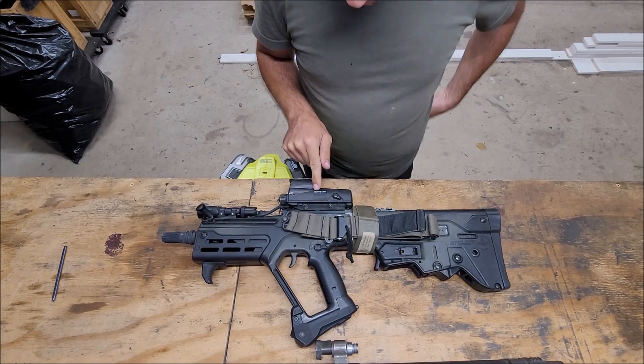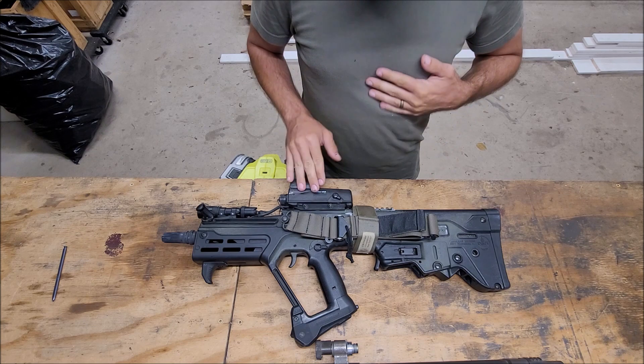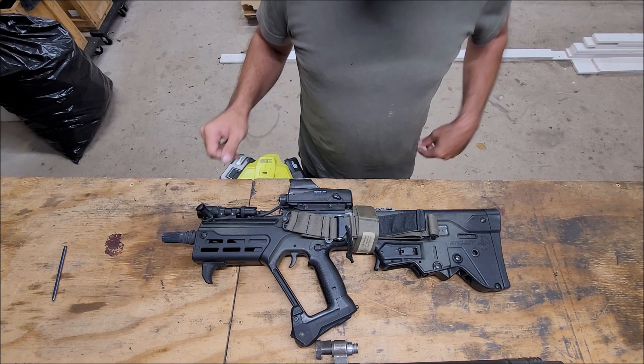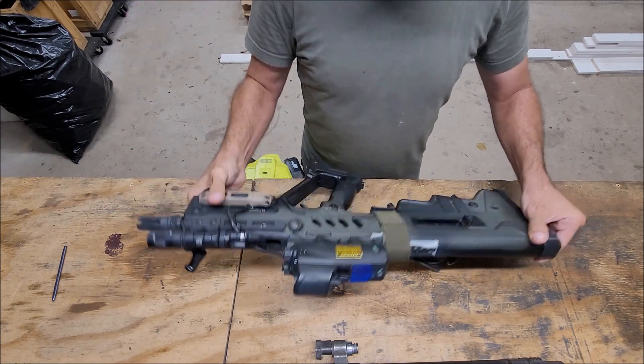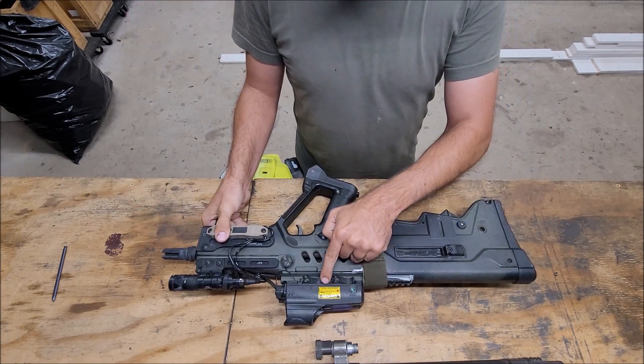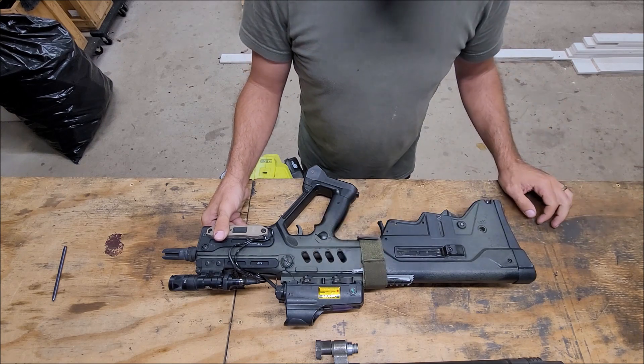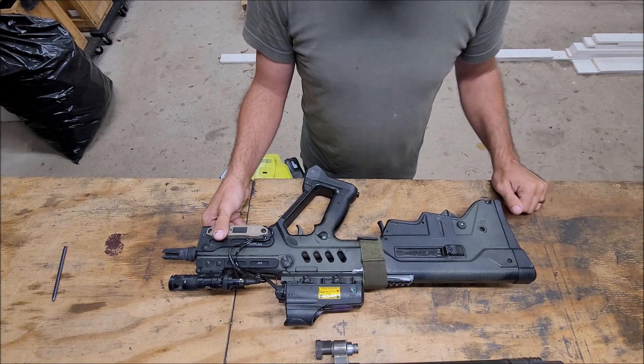My optic is the Meprolite MOR, and this is actually an Israeli Defense Forces full-power one. You can see it's 5 milliwatt with the warning label about the power. I got this through a trade with a friend — didn't even realize it at first, which makes it all that much better.